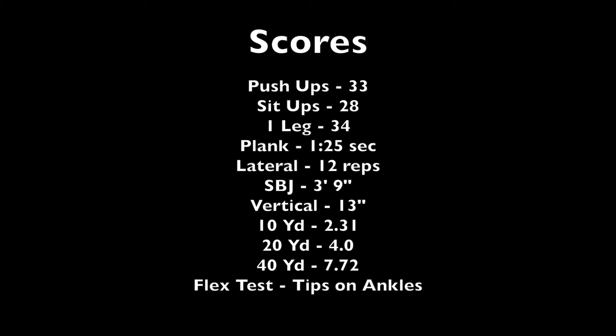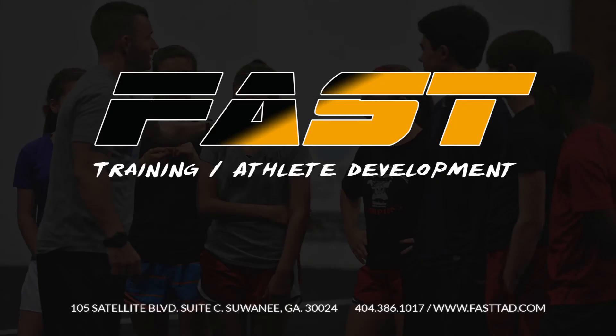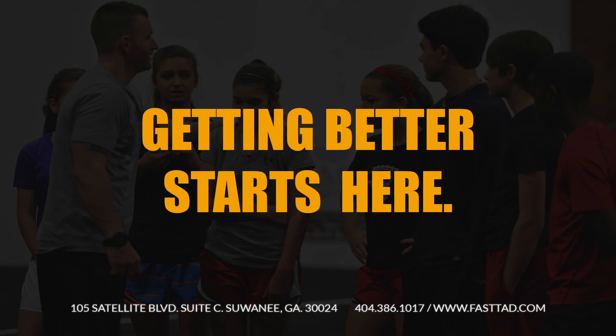Another thing we really want to key on is his flexibility. He needs to be on our stretching program at home. We'll see you next time.